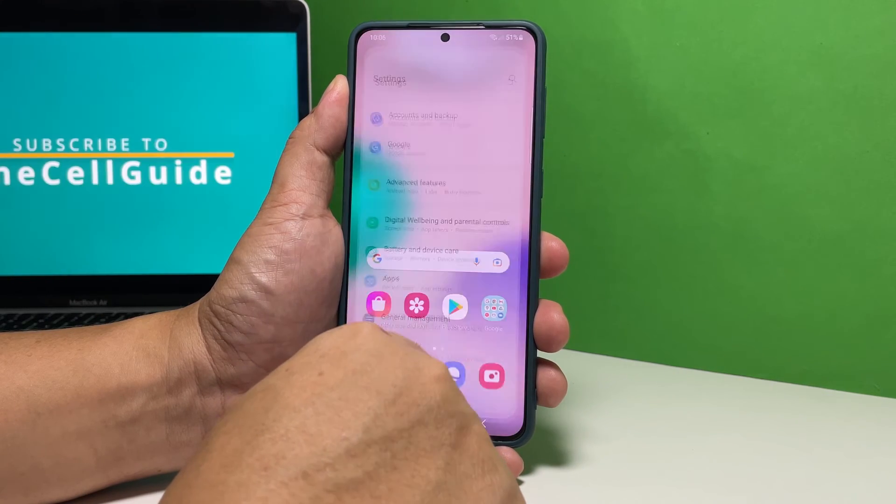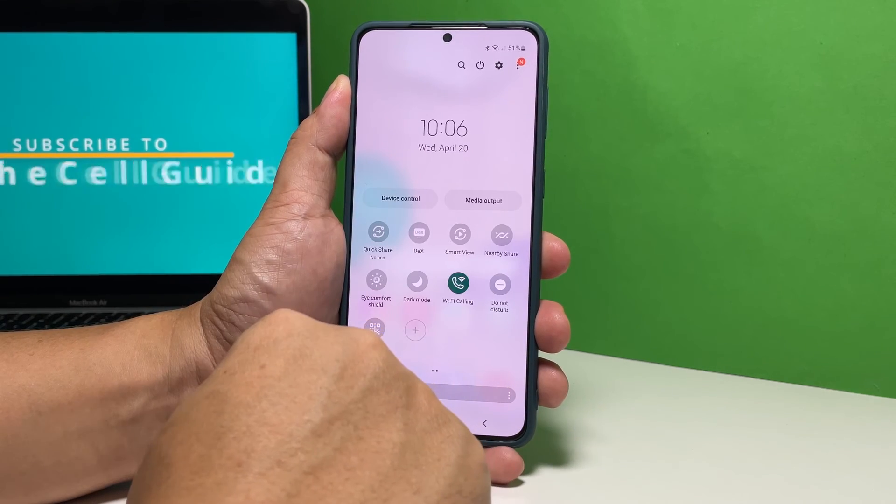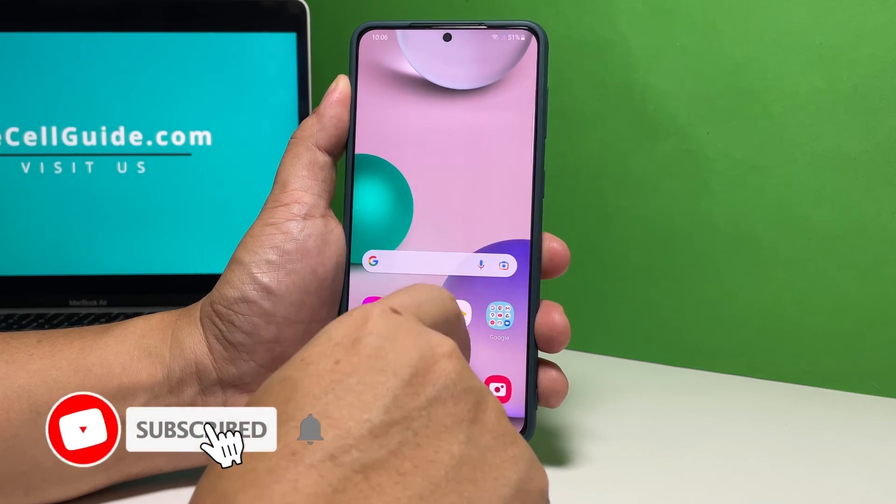We hope that this simple tutorial can help you one way or the other. Support us by subscribing to our channel. Thanks for watching.